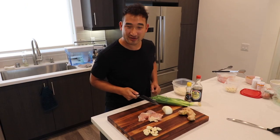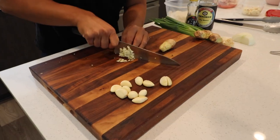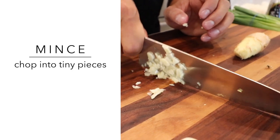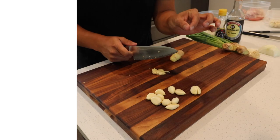So let's get started. Step one is to mince the garlic and the ginger. Mince basically means to chop into very, very tiny pieces — little itty bitty things.